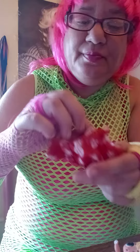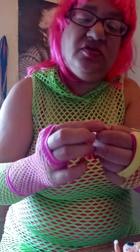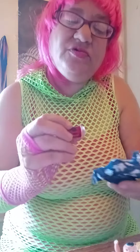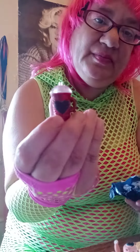That is so cute. A sparkly cup, red and a black heart. That's cute.